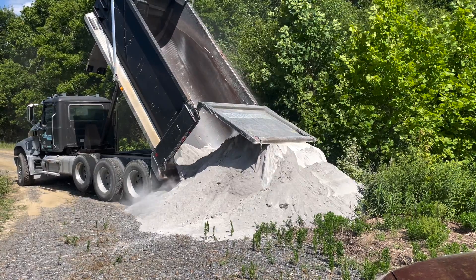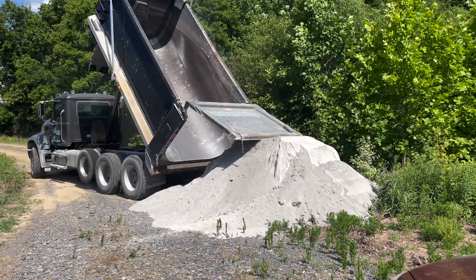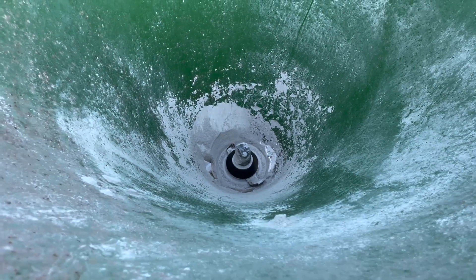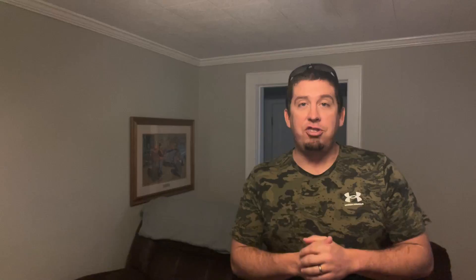The benefits of ag lime are that it's dirt cheap. I can get a full 23 to 26 tons of ag lime delivered to my food plot for about $500. It is extremely difficult to spread if you don't have the equipment — I have done it successfully with a three-point spreader, but it's hard. Still, it is the cheapest option and the best long-term solution.